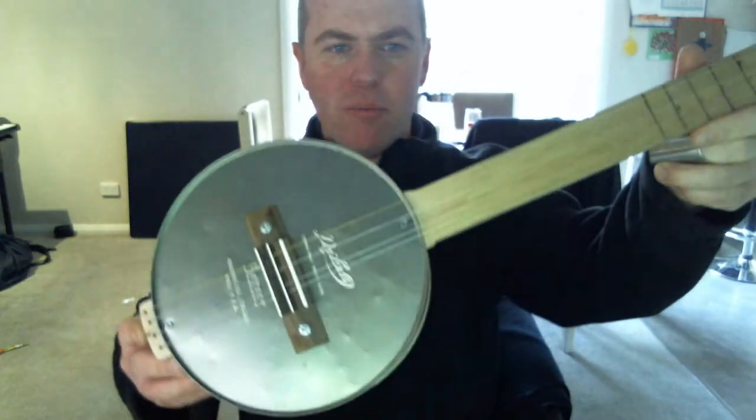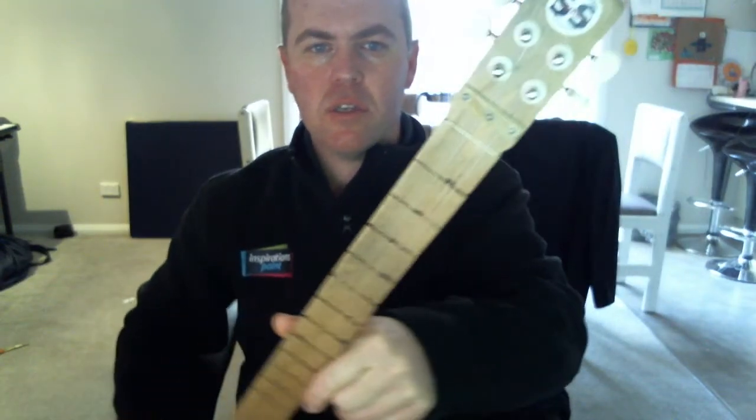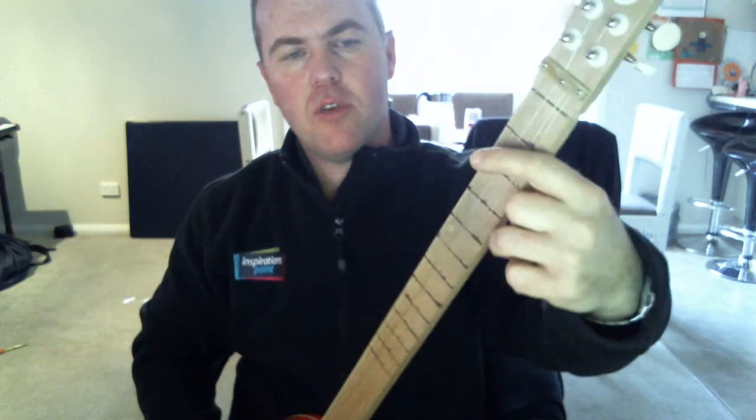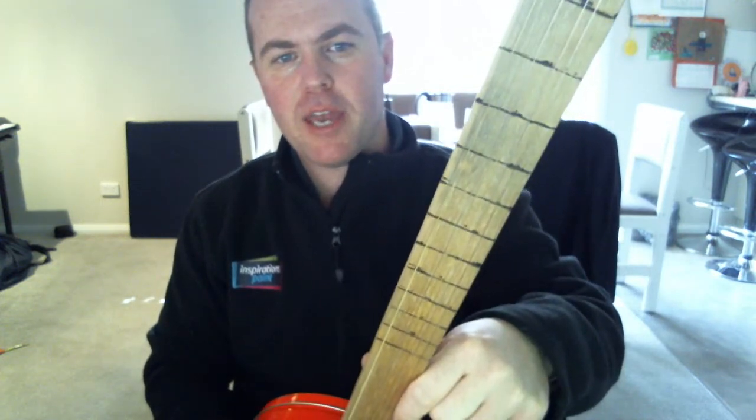Hello, this is another one of my latest creations — another biscuit tin buki, and this time it has no frets, designed as a slide. We've just burnt the markers in here; my 10-year-old niece helped me do that.